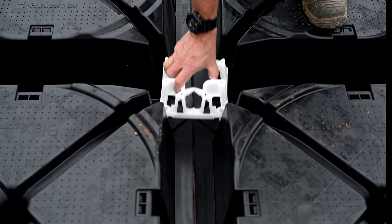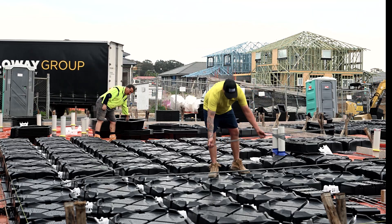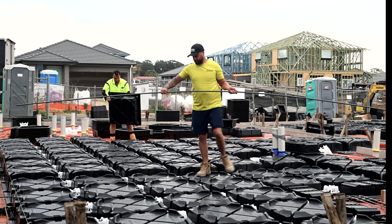Lay down a cluster of pods and connect with the keystone, which is then ready to receive the bottom reinforcing bar and locks the entire system together.